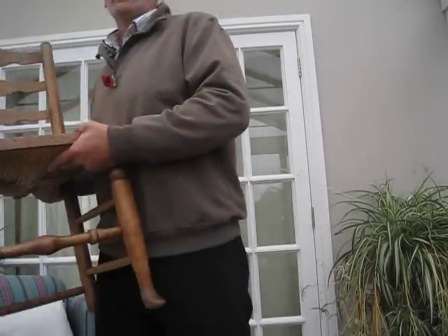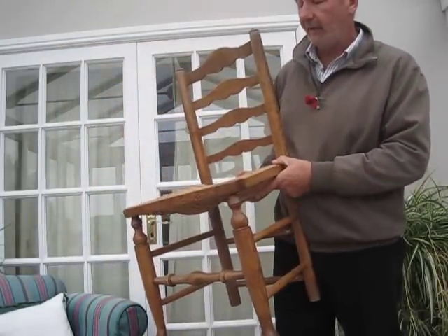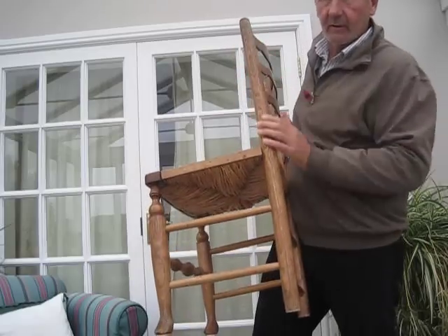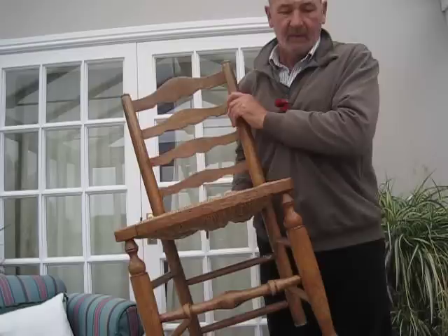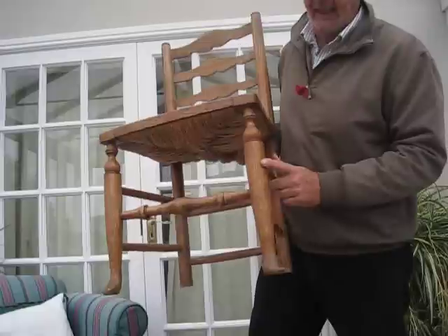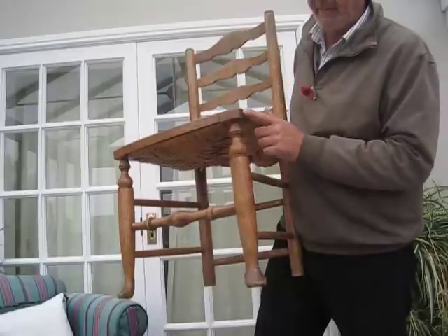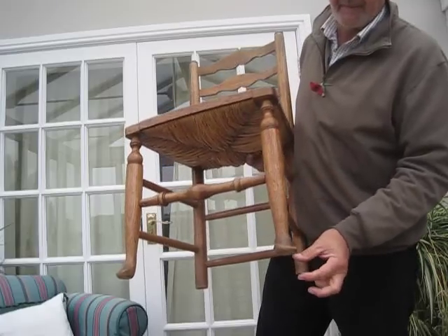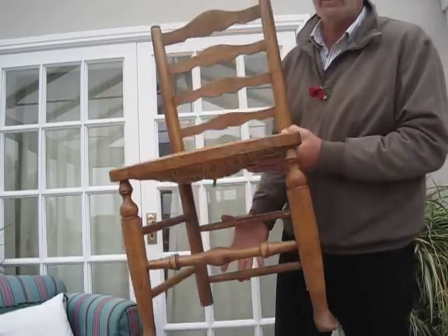When looking for Lincolnshire chairs, this is the most common Lincolnshire turning pattern you'll find. It has all the features of a Lincolnshire chair — the ladders at the back, a straight turned back leg with a little mushroom on top, and the front stretcher with a bulb in the middle. But this front leg is quite different from the cabriole leg: it's an off-centre turning with a pad foot at the bottom. There's often about an inch more at the bottom, which has disappeared on this chair. And there are the two stretchers at the back.